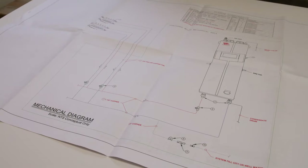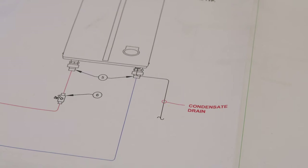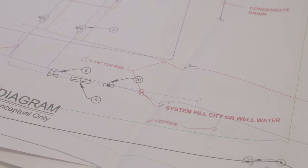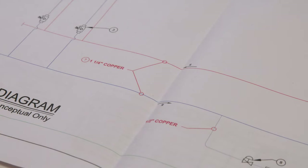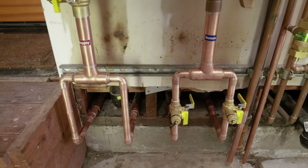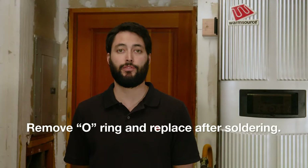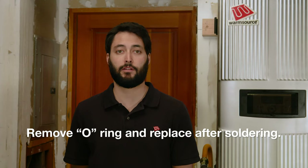All rough-ins are positioned per our drawing for ease and speed of installation. The plumber will need to plumb the supply and return connections as specified in the WarmBoard mechanical drawings from the WarmSource to the manifolds. In this example, the plumber has piped for two manifold locations. Prior to soldering the union connections, remove the O-ring and then replace it once the soldering is complete.